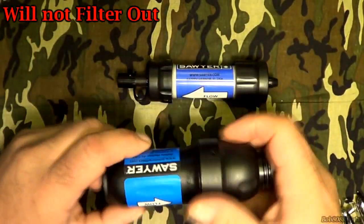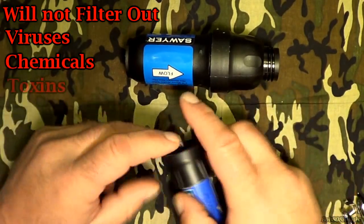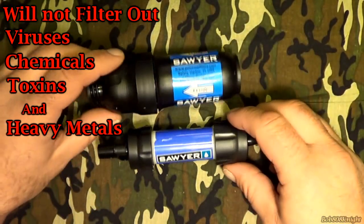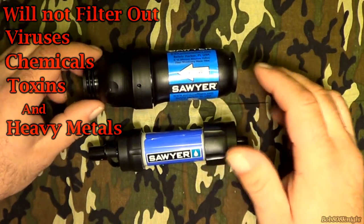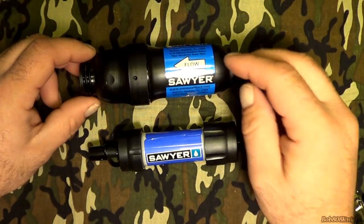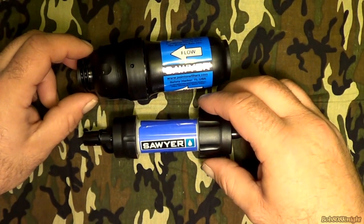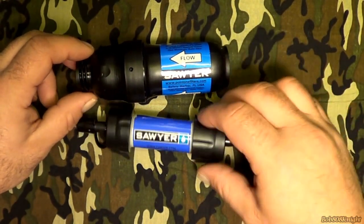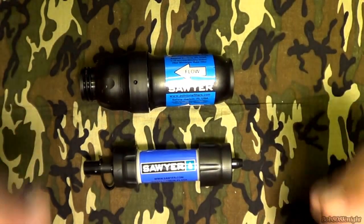To recap: the Sawyer will not filter out viruses, chemicals of any type, toxins, and — I'll throw this out there just for the heck of it — radioactive water. So if the water is green, don't drink it. I think this wraps it up. If you have anything you'd like to add to this video, any more information would be just awesome. Comments are more than welcome — I'll try to answer them the best I can, but once again, please see the manufacturer's website. Thanks for watching.